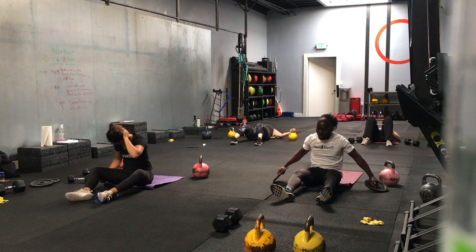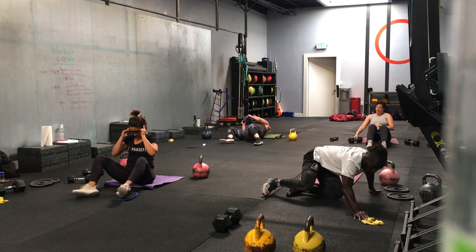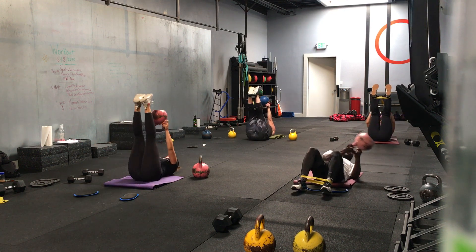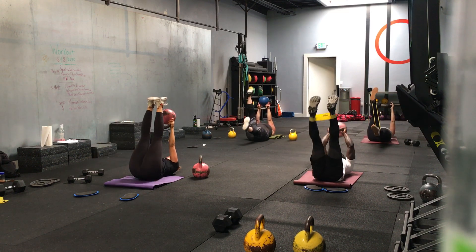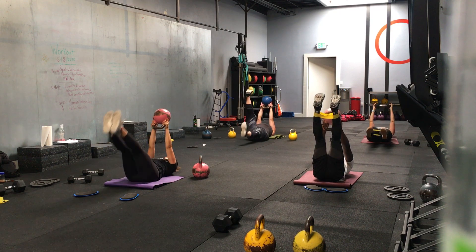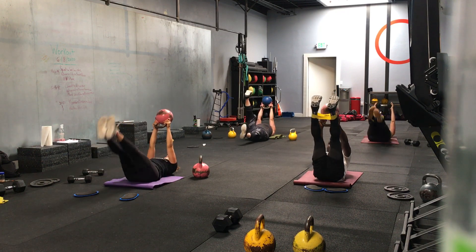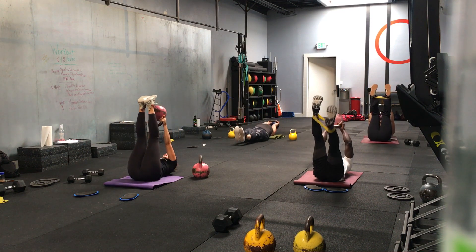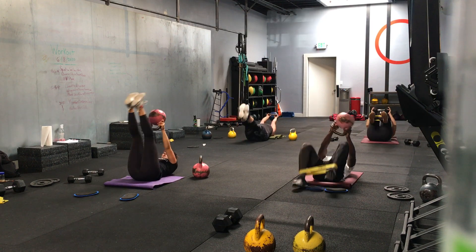Weighted toe taps, lower, lower. Adding overhead raises. Five, four, three, two, one — we go. Good. Wilfred and Sarah left the bands where they are, adding a little bit more. Still going with the overhead raise. Halfway. Keep it up, almost there, 10 seconds left. Three, two, one — time. Plank position, down dog push-ups with our movers. Five, four, three, two, one — we go. Nice. 10 seconds. Three, two, one — time.